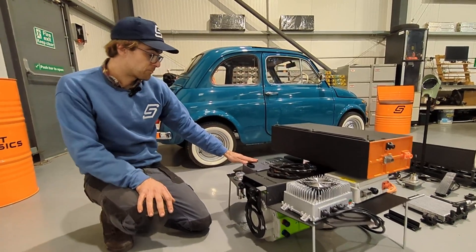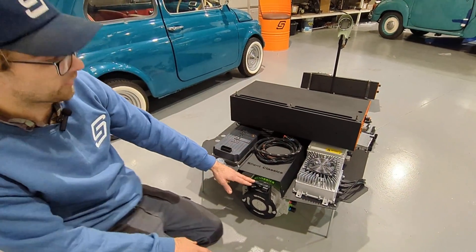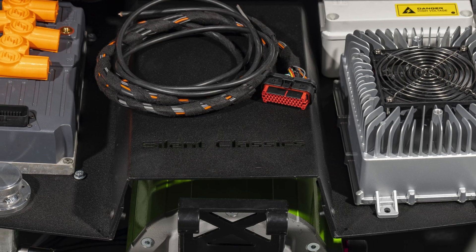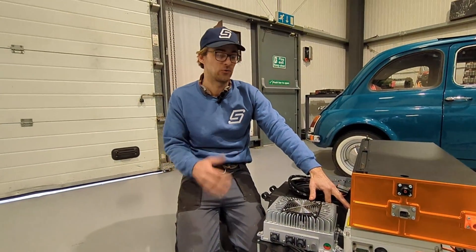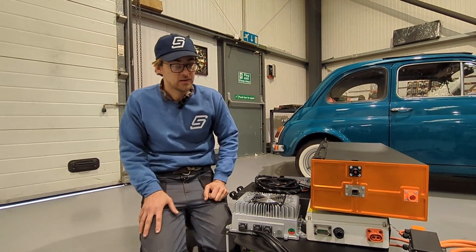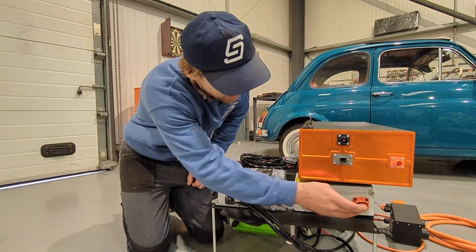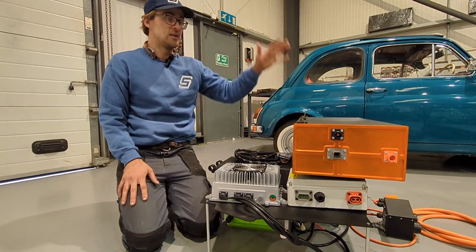We've got the Sevcon inverter here and cooling — this is our header tank for the liquid cooling for the motor. We've got a 3.3 kilowatt charger here, so that's going to charge the car up from empty in about six hours, but if you want a bigger charger we can do a 6.6. This high voltage junction box is where all the high voltage comes in and out. Inside this box you've got contactors, fuses, relays, and all of that wiring — it's completely finished and done, you don't need to take the lid off at all. It's basically plug and play, with Dutch connectors and HV connectors, and more HV connectors underneath which go to the inverter and battery box.